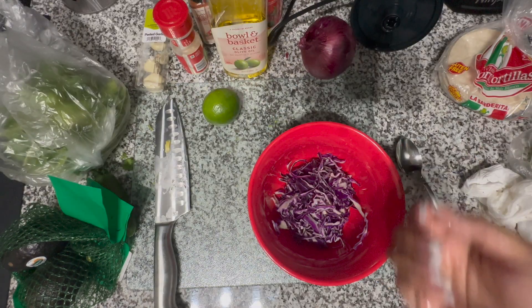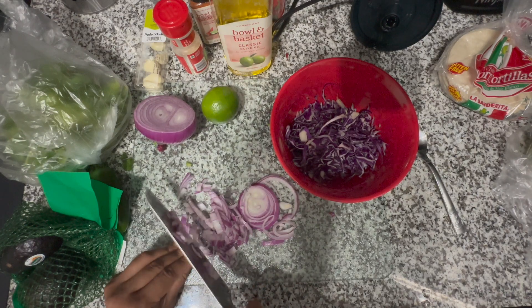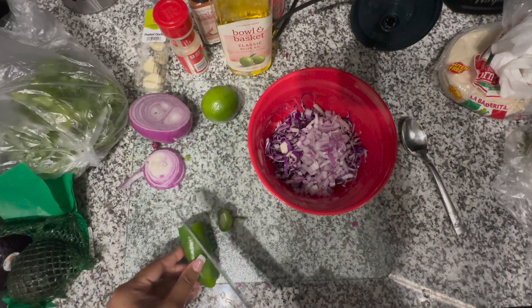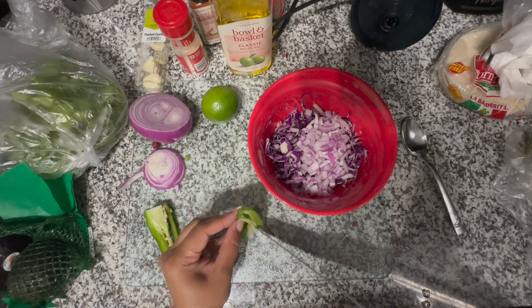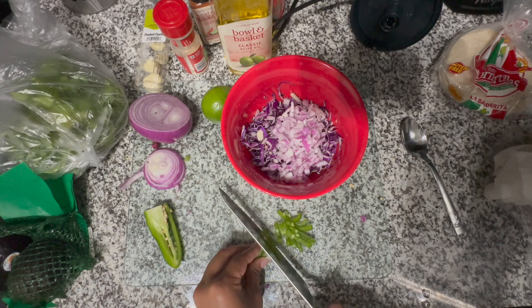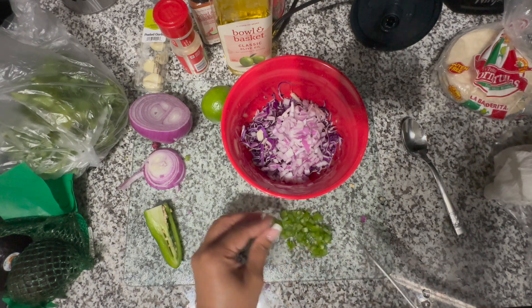Now we're getting into the red cabbage slaw. I grabbed the red cabbage that's already chopped up in a bag from the store — one less step, no cutting required. I took a handful of that, put it in a bowl, then diced up some red onions followed by some jalapeño. I don't really like spicy, so I did take out the seeds. If you like spice, just dice it up regular. I used half a jalapeño — again, all to taste. Add more onion, jalapeño, or cabbage to your liking.